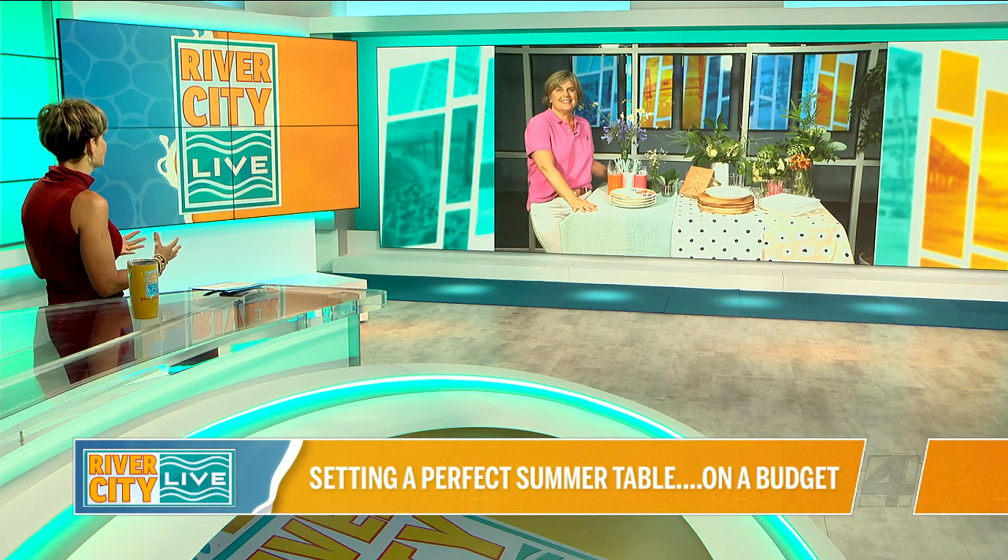Memorial Day has come and gone. That means it's time to turn our eyes towards summer. Donna Reynolds is a home economist who joins us now to talk about ways to make the perfect summer tablescape, pack the perfect picnic, and all things summer.